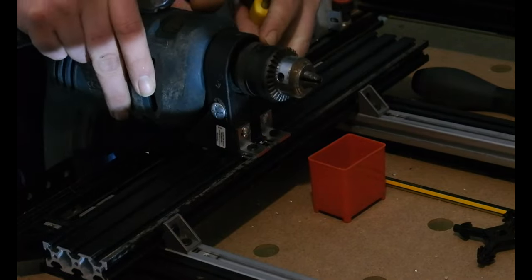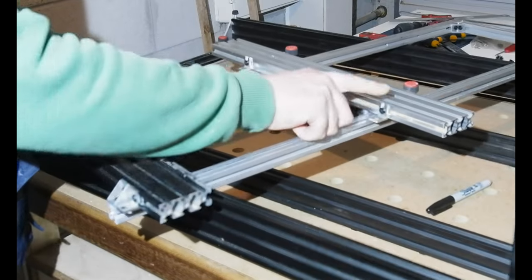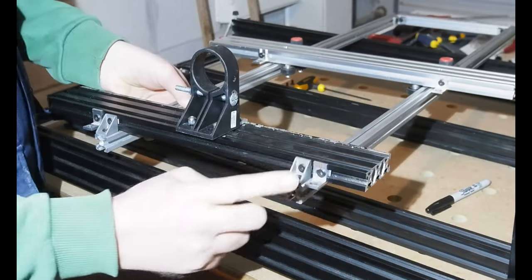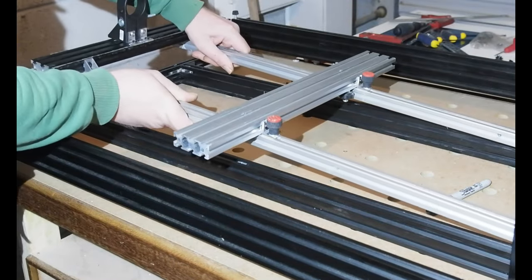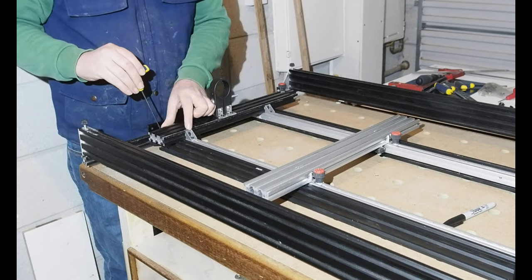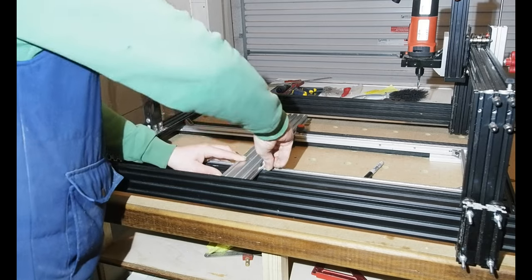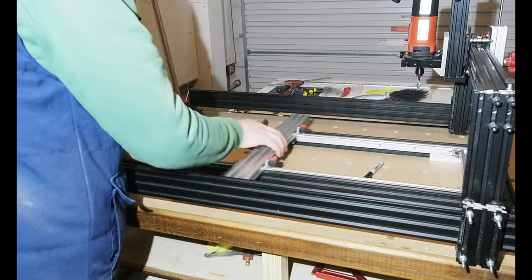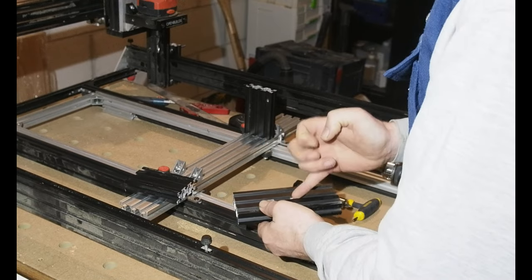The drill I'm using is an old Black & Decker - the only one I've got with a 43mm collar. As you can see here, I've added two L-brackets to the tailstock platform to sit on the base frame of the main machine, adding a little extra support. I've added the same to the headstock platform too, to allow me to lock the whole assembly in place. Two screws and it's on and ready for use.